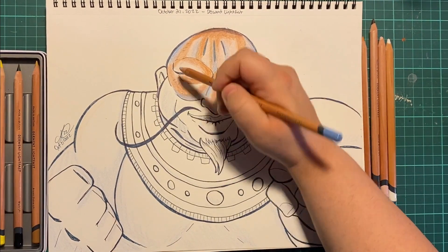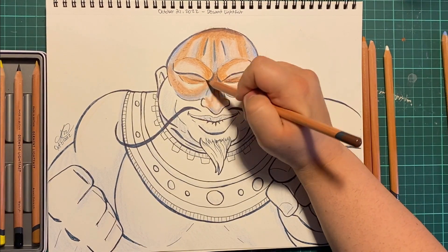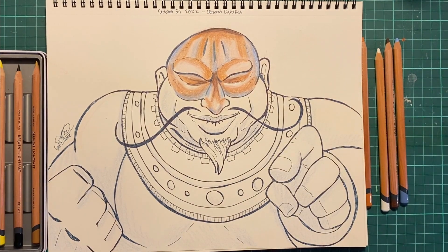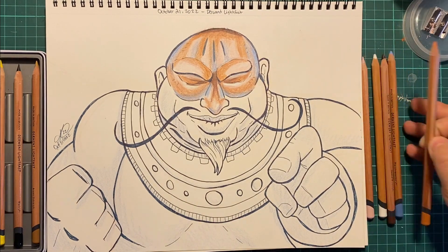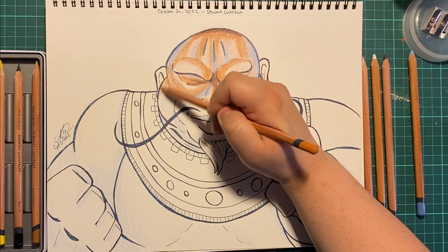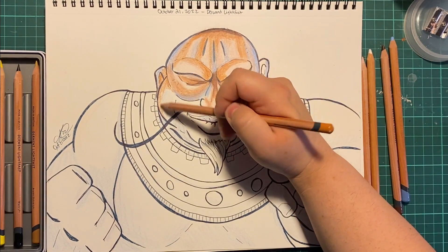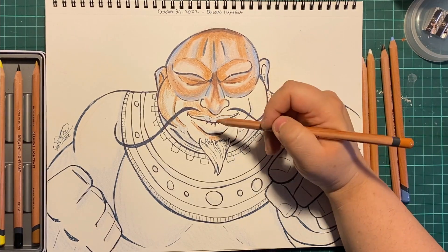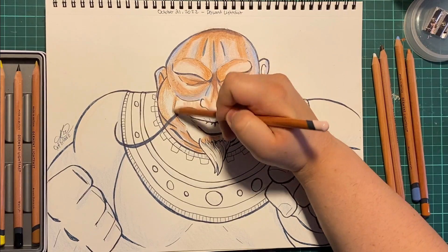It was honestly a breeze working on these. I had a Robot Co-op stream going, and then I turned on a movie — I was watching Voyage of the Rock Aliens while doing this. Oh my God, that movie's great. It's a cult classic type movie and the soundtrack is a banger. Like, it's so good.